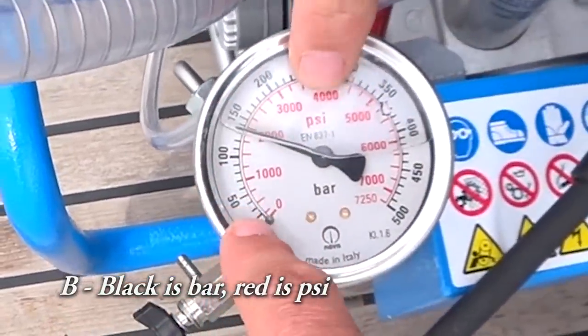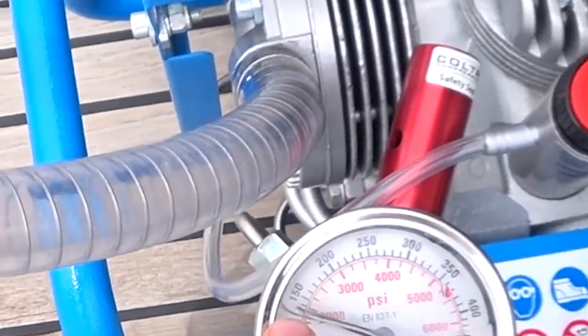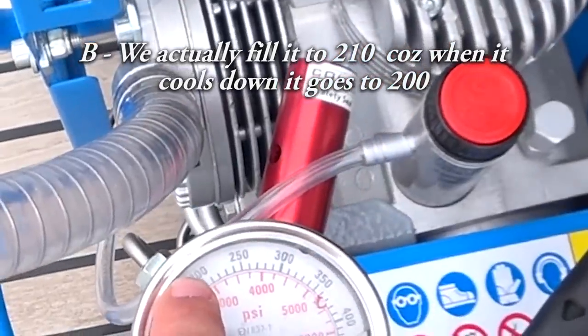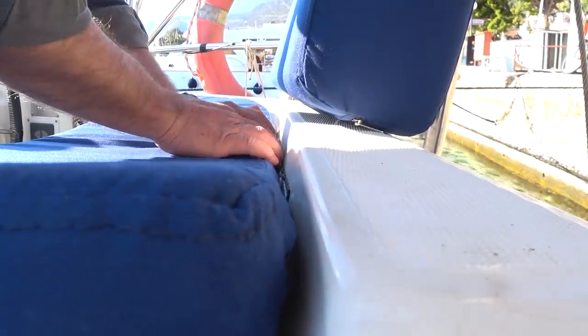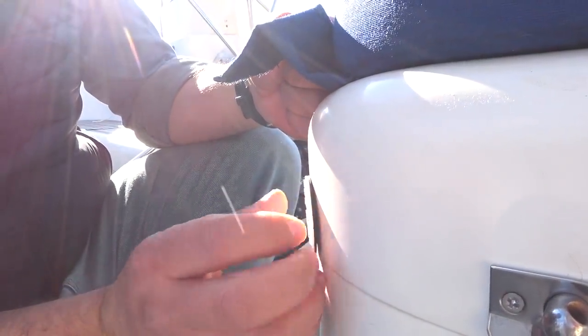Black is full, red is free. They actually fill the tanks to 210 bar and when they cool down they settle to 200. As the sun slowly settles in the west, our brand new helm seat cushions and backs have just arrived and are getting fitted now — they look quite good.